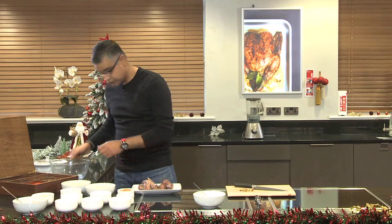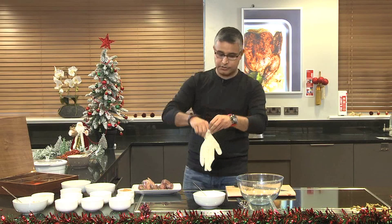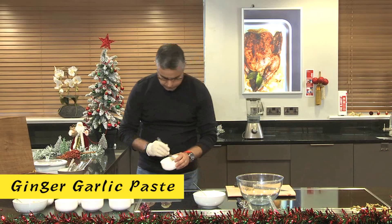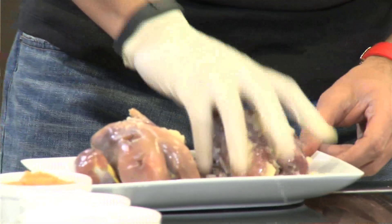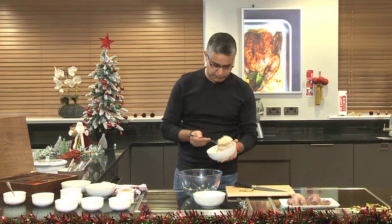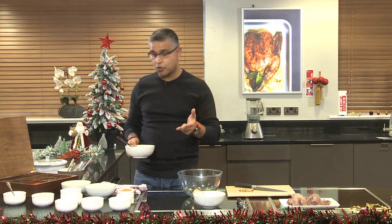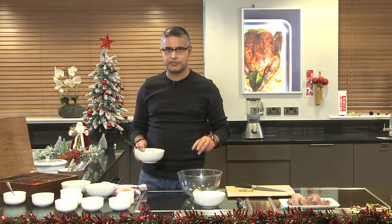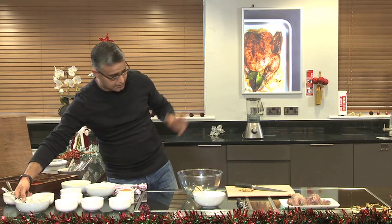Let's start marinating our partridge. Before I do that, I want to apply ginger garlic paste to the partridge and leave it aside — a generous amount. The first and foremost important ingredient is the paste we add: we had melon seeds, poppy seeds, and desiccated coconut. There's another thing we add called charoli nuts — sometimes you get it, sometimes you don't, but if you can get hold of it, that adds another dimension of flavour. Easy to get from Asian shops.